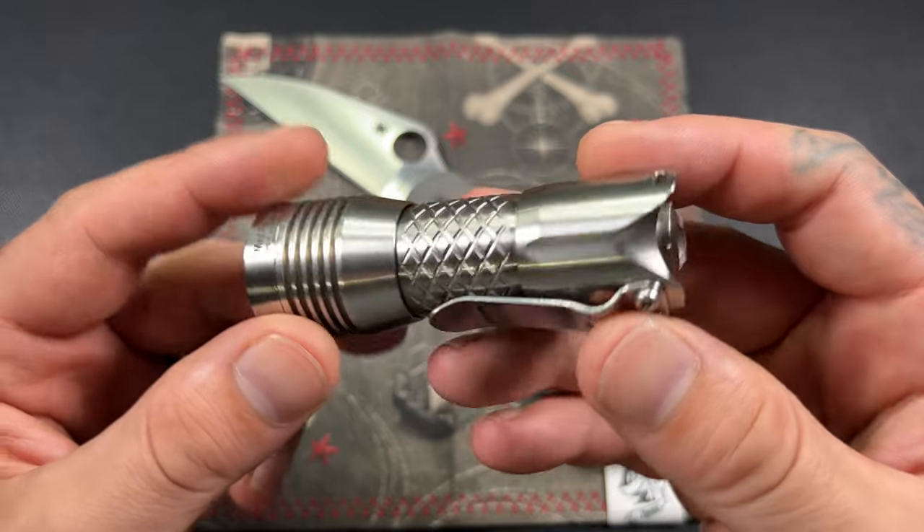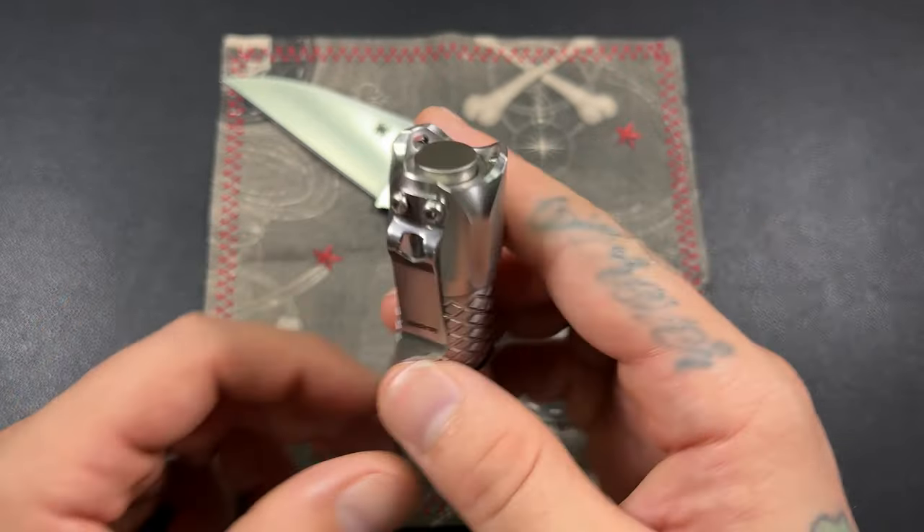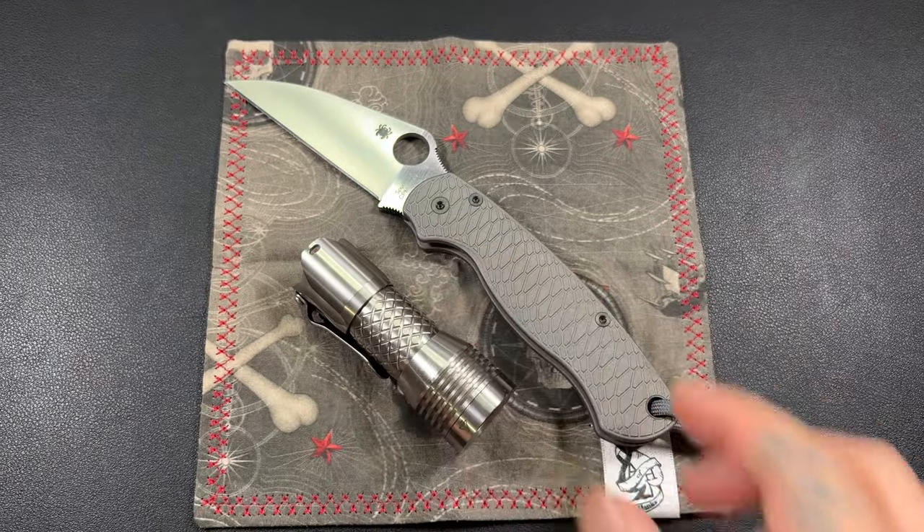This is stainless steel — I wish it was titanium, but I haven't bought their titanium flashlight yet, so stainless steel it is.